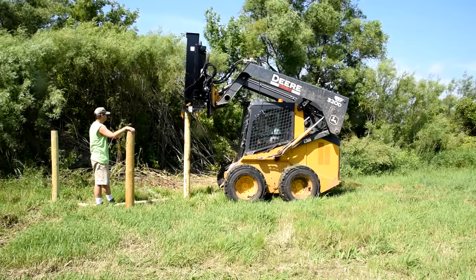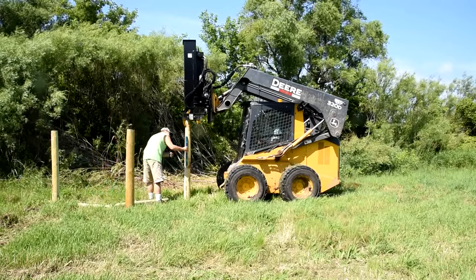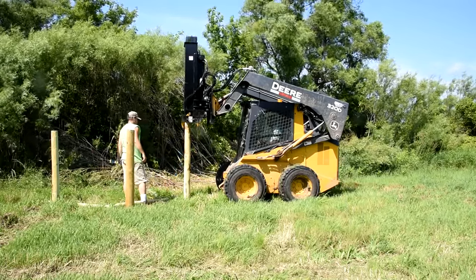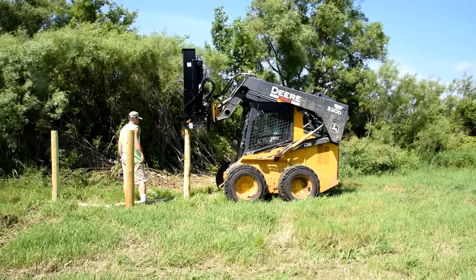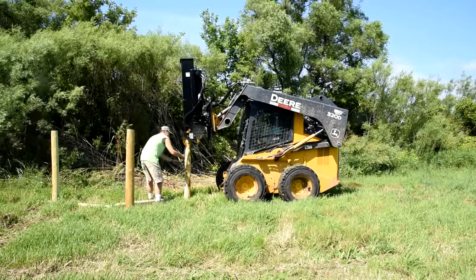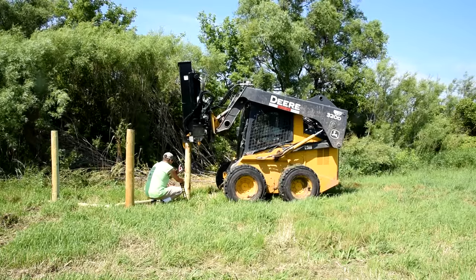We decided to follow the University of Minnesota's extension office recommendations and we're setting this up as three pastures so we can rotate through. The kids are getting to the age where they'd like a horse, and we'd like to segregate off a few cows and different things. So we're taking some of our grazing land that's been open and fencing it off. This is virgin land that has not been fenced — it's pretty heavy clay soil with good vegetation on it.